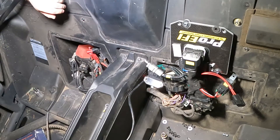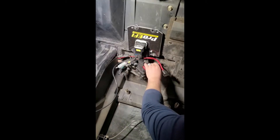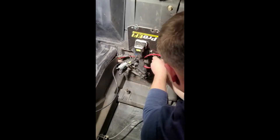Tighten that back up, and boom, you're done. Take the stock ECM bolt — it came out of the ECM, I think it's a 10 millimeter. Put it in here; I put it in the top one for the main fuse.